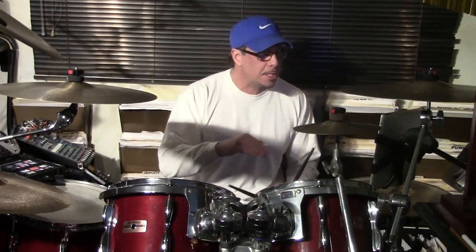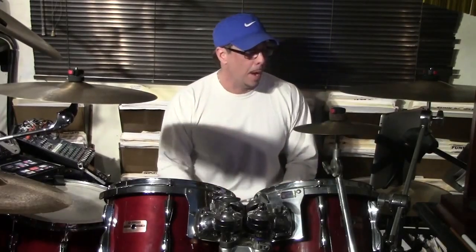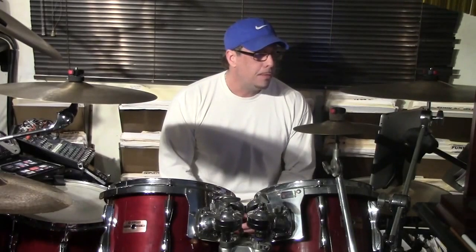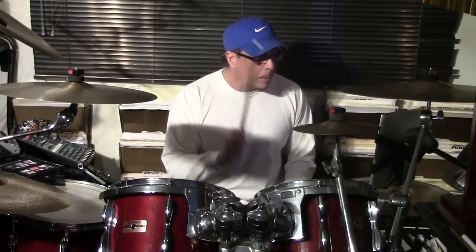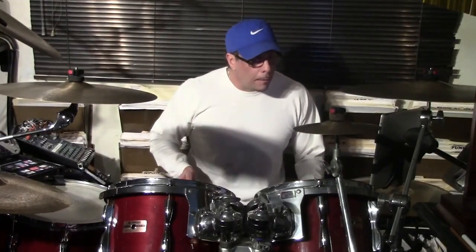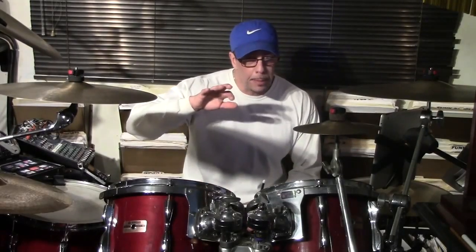Then we head out of that section after a whole note stop — two, three, four — back to the verse: one, two, three, and so forth. Now, coming out of that we have a complete breakdown at this point. So before we have that, we're going to have this line, then that other dynamic kind of drop — with maybe the drum machine playing at that section — and we drop out of it.